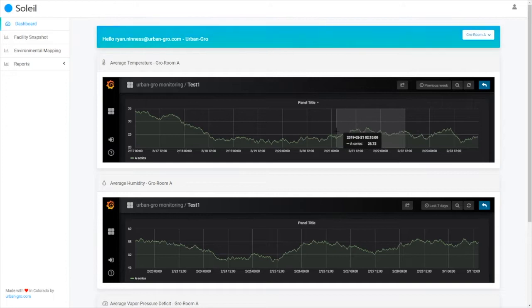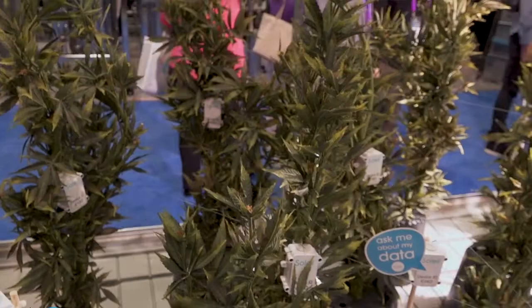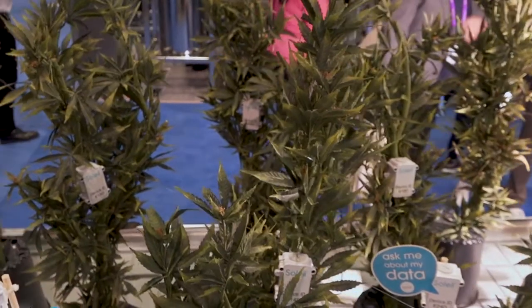Soleil technology allows our customers — the growers — in their controlled environments to know exactly what's going on at the microclimate level, no matter where they are in the world.